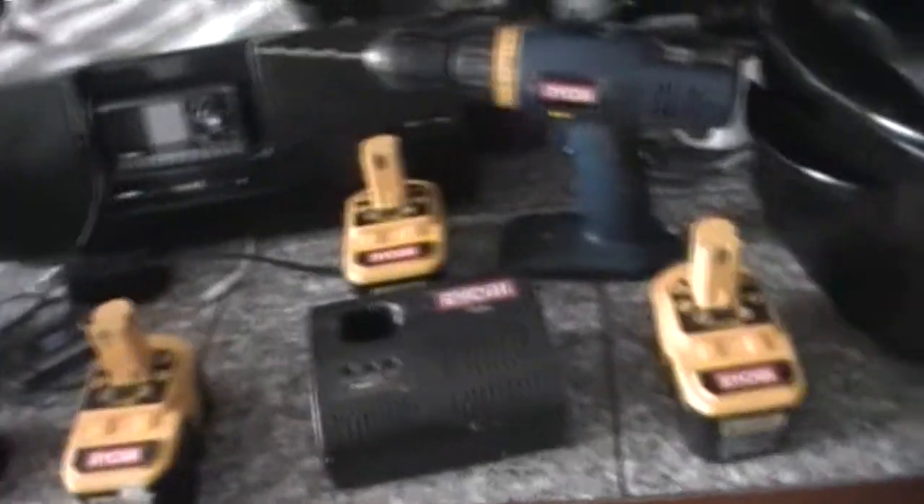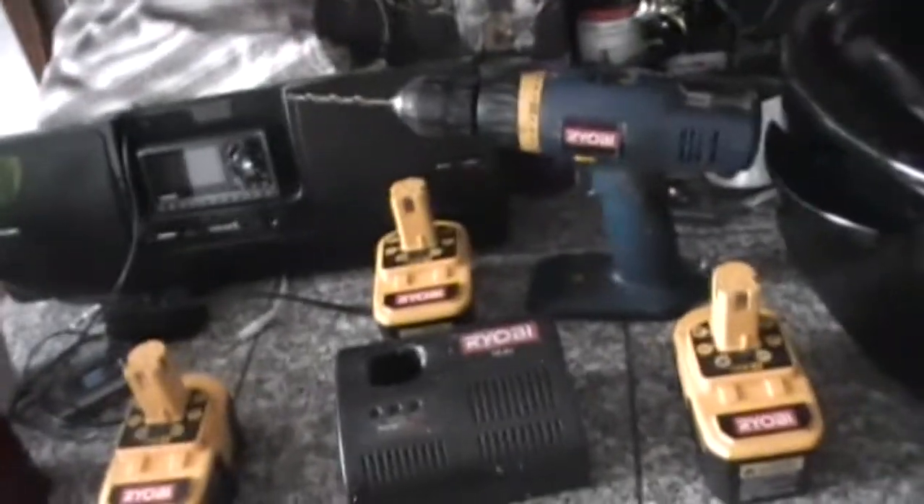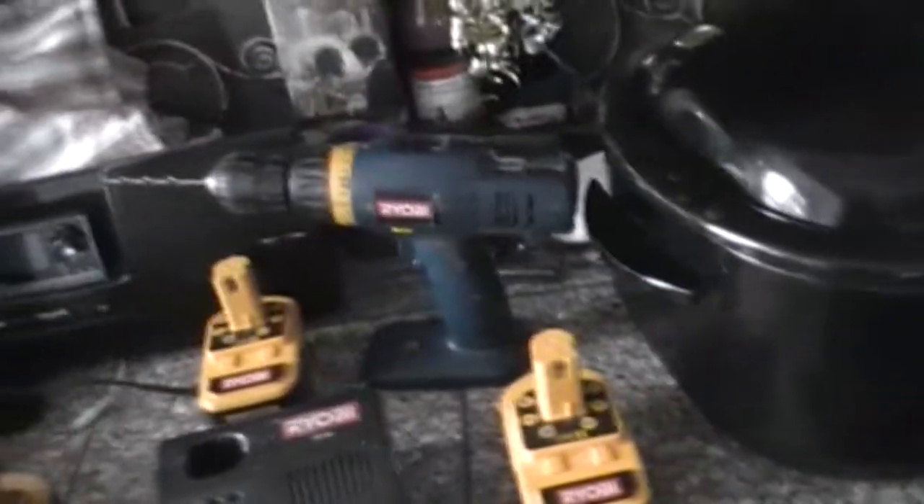I'm going to show you how to fix your rechargeable batteries — Ryobi batteries, anyways. We have three batteries here. They all have the same problem once they get drained to a certain point.